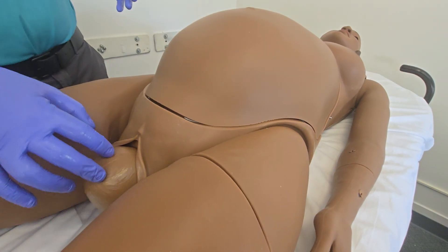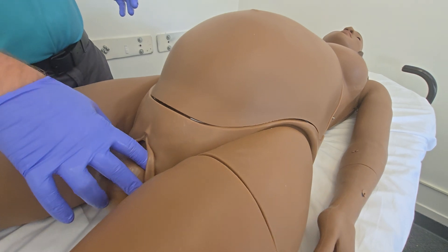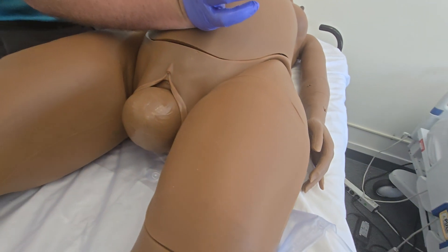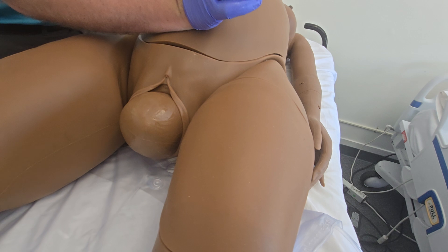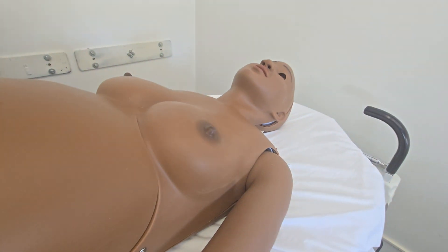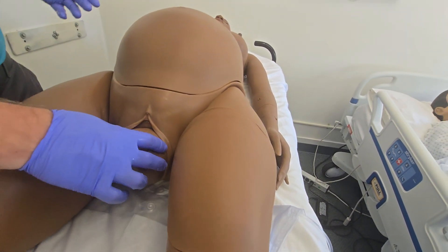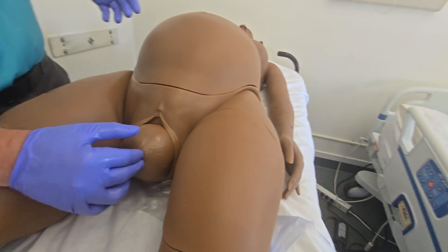That pumping air noise shouldn't normally be happening. I may not have secured it properly — it's still detecting the belly module as on, so it was able to do the actual delivery, but I just may not have latched it all the way down. I apologize for that — we'll take a look once we're done. It should not be leaking that much air.